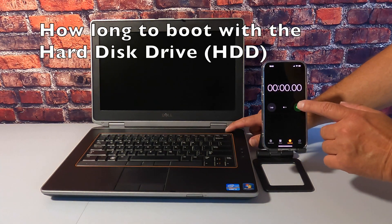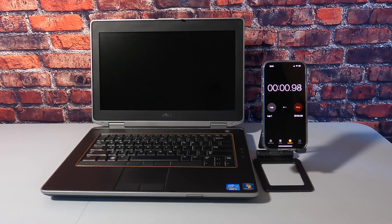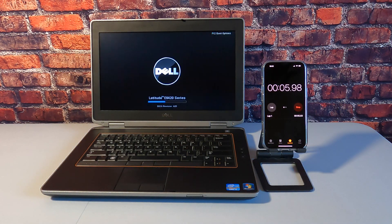Let's have a little fun. First, let's see how long it takes to boot up with the hard disk drive, and then afterwards let's see how long it takes to boot up with the solid state drive.